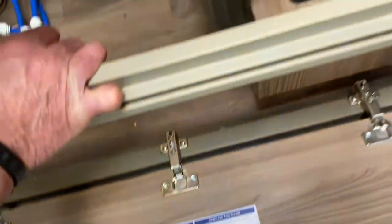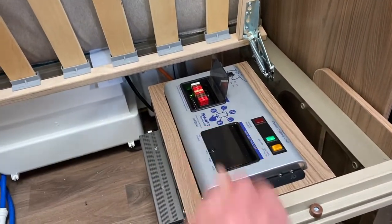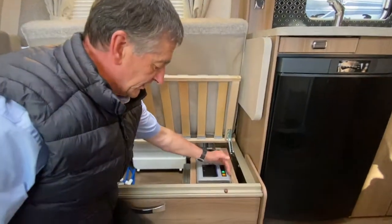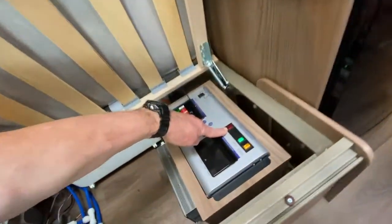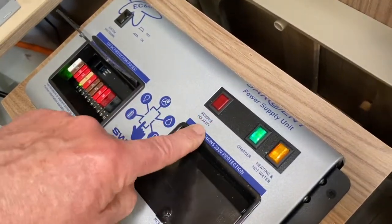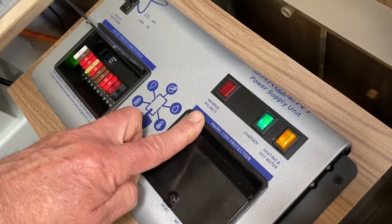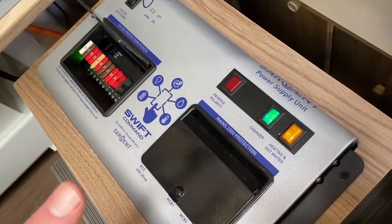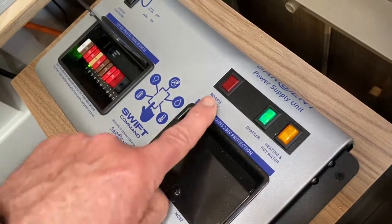I'm now coming across onto the panel itself. You can see we've got a series of three potential lights. We don't want the red one to illuminate — it means we've got reverse polarity, and that really only applies when we're on the continent. The continental plug is a two-pin plug and you can have it inserted into the socket the incorrect way, so it's just a case of pulling the plug out, turning it around, and inserting it the other way. That should overcome that red light.